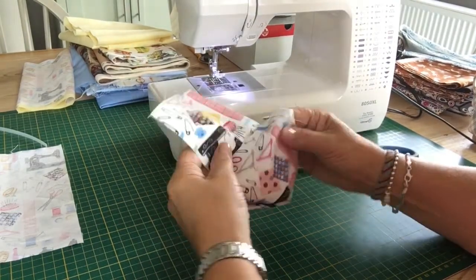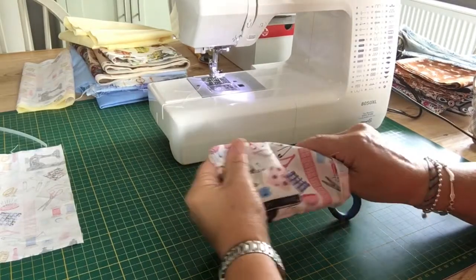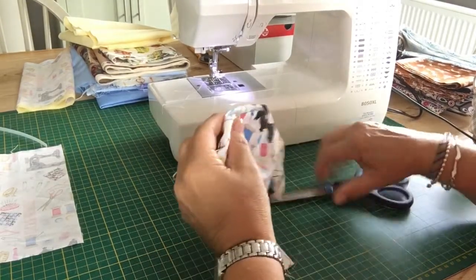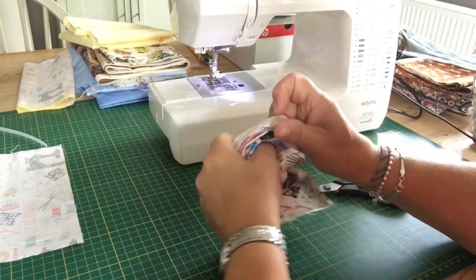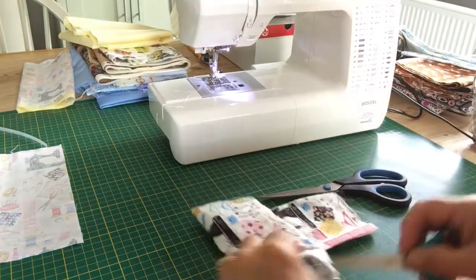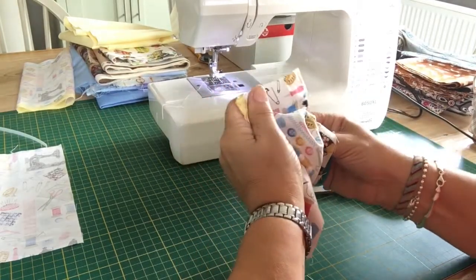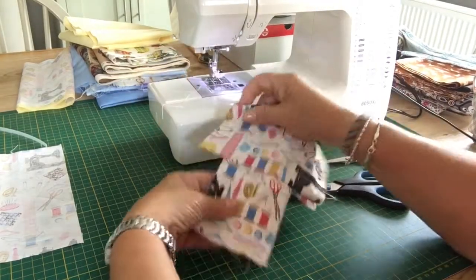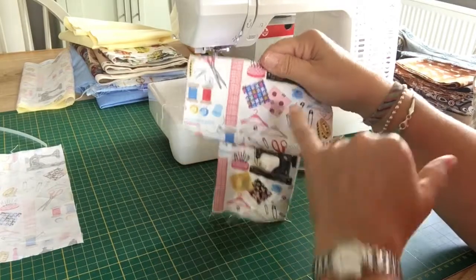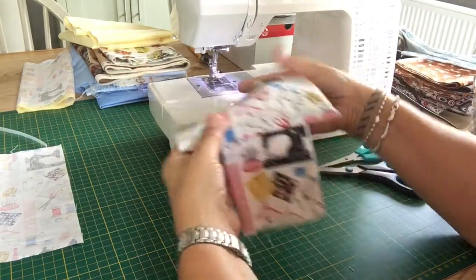Pull this through and we have our hinge attached. Get your scissors or turning tool in and poke these corners out, remembering not to poke through the end. It does make such a difference to the end product. On this piece, the hinge pattern is going the correct way, but on the pin cushion it's not — so I know this side is correct. The pin cushion pattern is the correct way, so this is the way the front of the pin cushion will be.